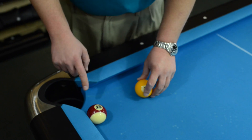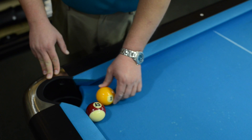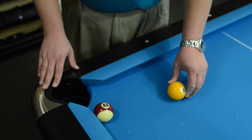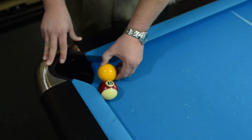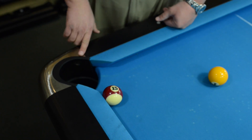If you're playing call shot, on the other hand, you have to call exactly how it gets to the pocket. If you go off this ball into the pocket, you have to call it off that ball into the pocket. If it goes off that ball into the pocket and you only called this pocket, it's no good — it's the next player's turn. If it goes off the rail, off the ball into the pocket, you have to call off the rail, off the ball into the pocket.